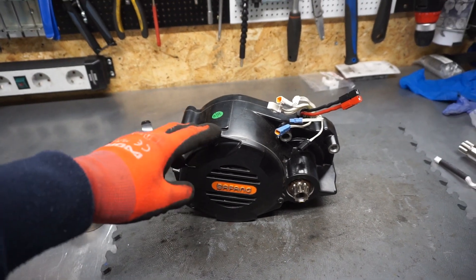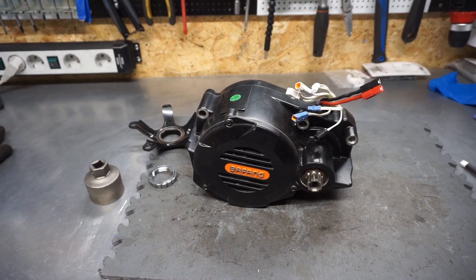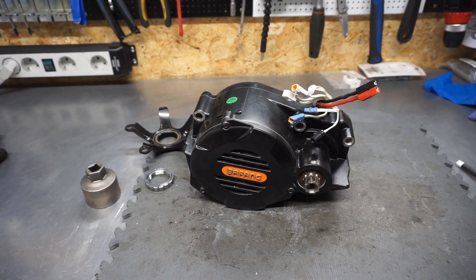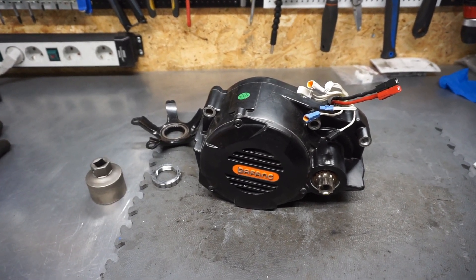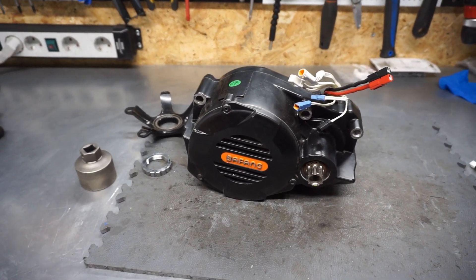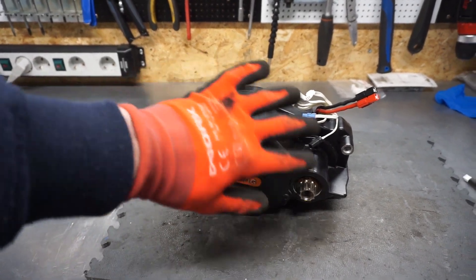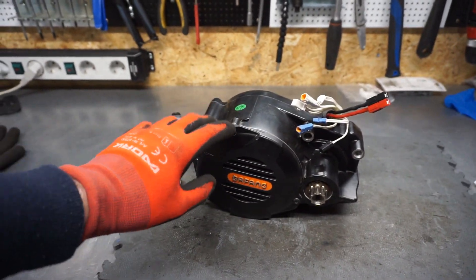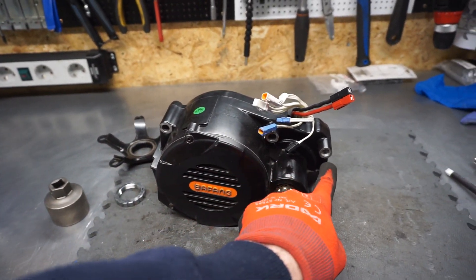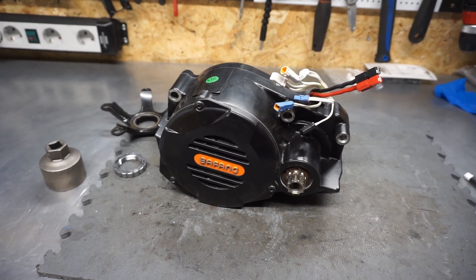As you can see, this is a fully integrated frame model. It's not like a BBS HD or BBS02, where you can install it on every bike with a normal crank bottom bracket. This motor needs a special frame built specifically for it. You can see three attachment points holding this motor connected to the frame.